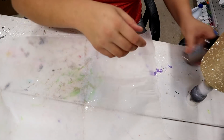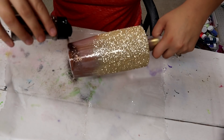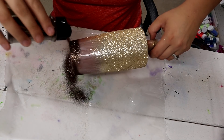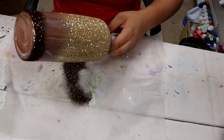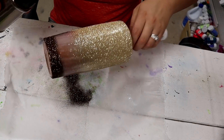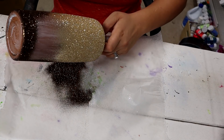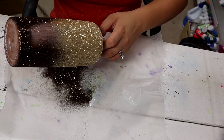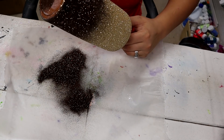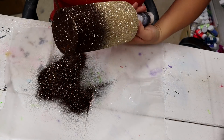Now coming in with Chocolate Kiss, doing the same thing on the bottom — covering like the first inch or so, tilting it the opposite direction, and again letting it naturally fall. I'm going to get the bottom really quick before I go in and try to fix the ombre up a little better.